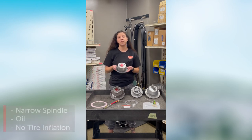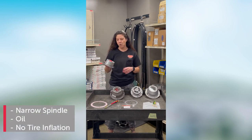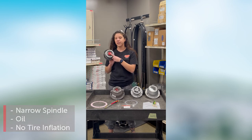This one is one of the most common hubcaps you'll see on trailers. This is narrow, oil, and then it has the rubber plug in the center.